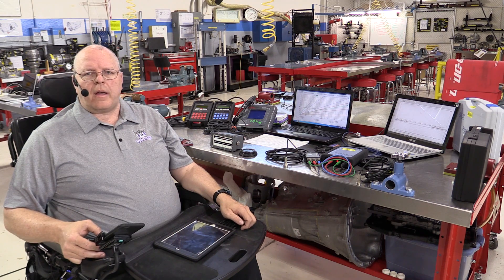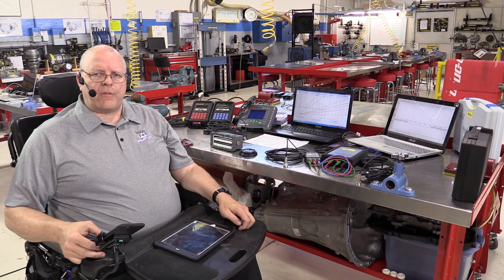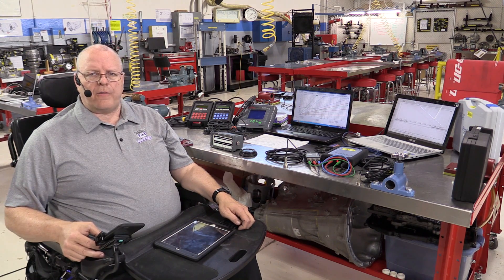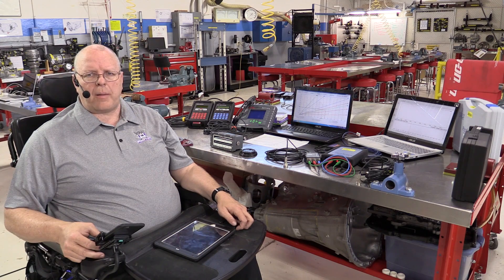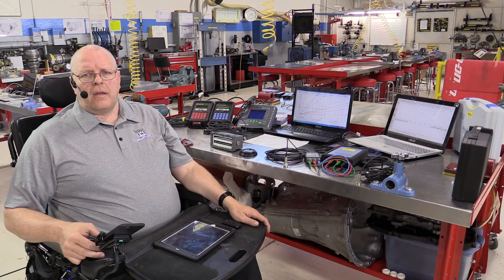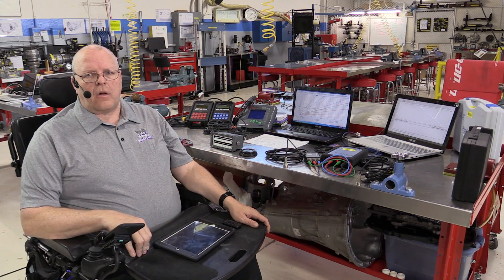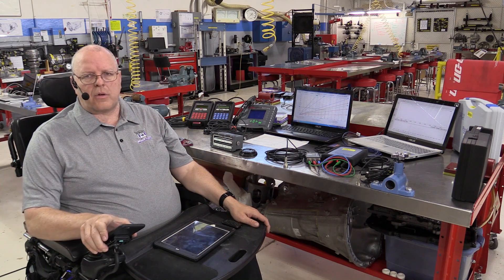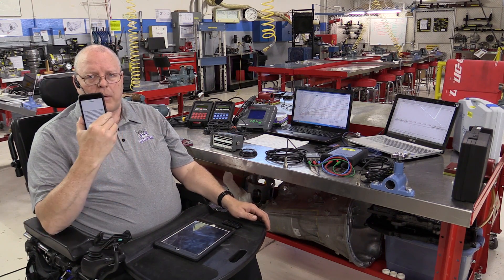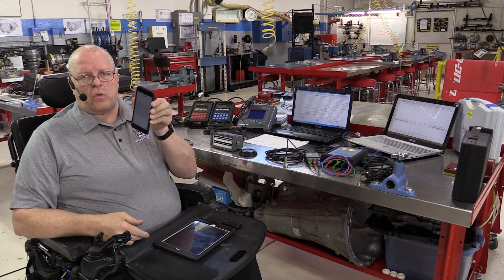Hello, my name is John Kelly and this is the Weber Auto YouTube channel. In the early spring of 2015, I shot a five-part video series on different vibration analyzers that were available on the market. Since then, some of them are no longer available, and also a new vibration analyzer has hit the market — and that vibration analyzer is right here. It's just simply your smartphone.